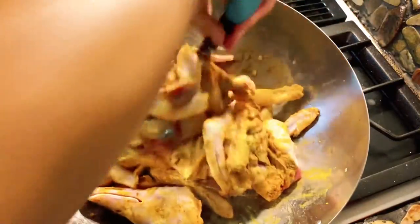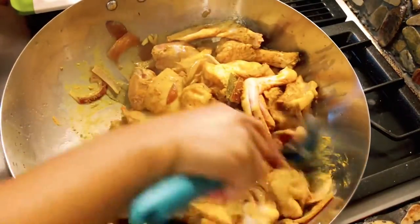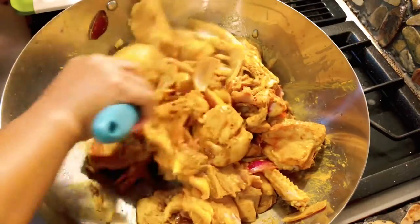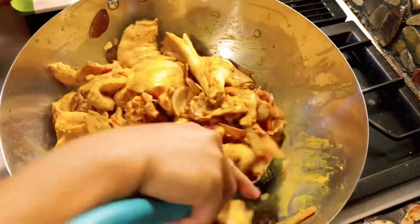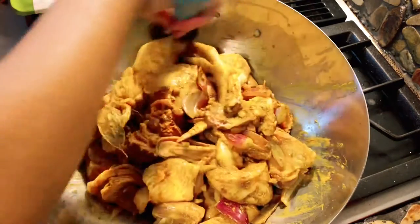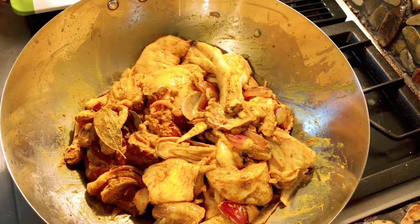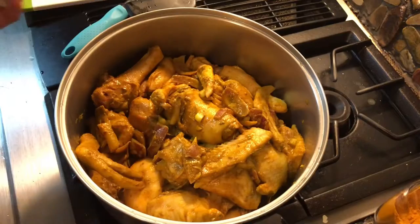This looks really yummy, I'm just gonna keep mixing until all the ingredients are well combined. Charlie's excited to eat duck — this is her first time. I'm gonna cover this up and bring it to a boil, and let it simmer until the duck is halfway done, then I'll add my coconut milk.